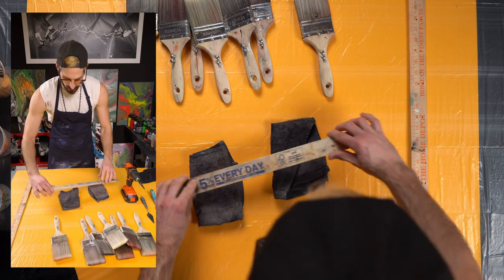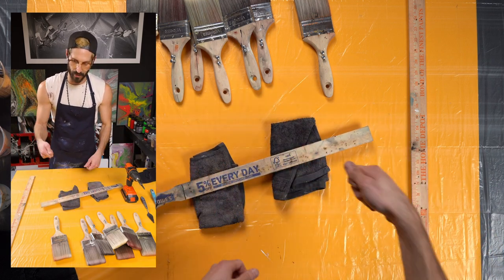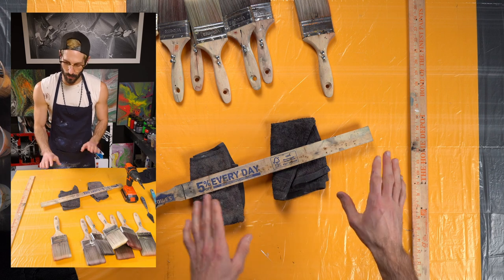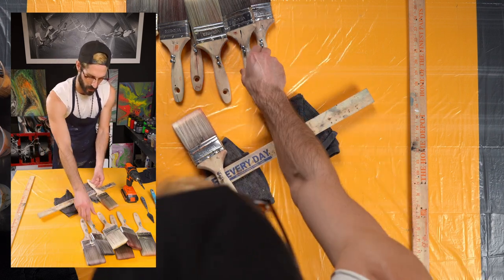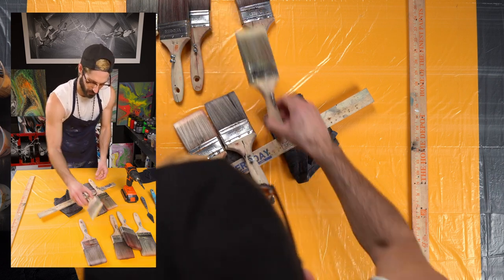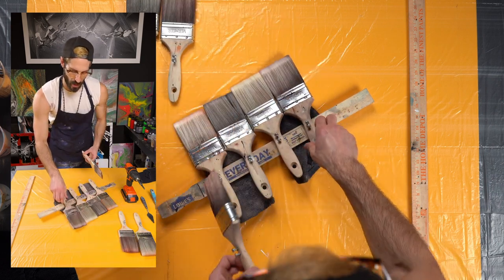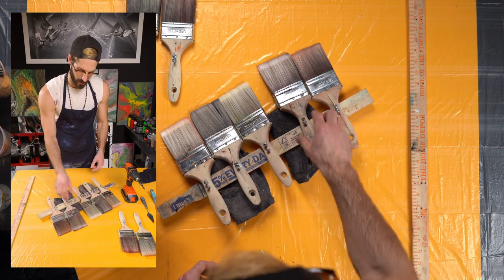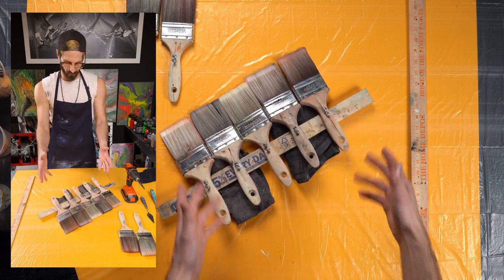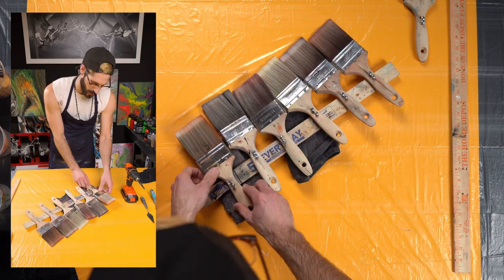Then line up your measuring stick. Get it raised off the table so you're not drilling into the table — that would kind of suck. Place all of your brushes relatively where you're going to have them, and then line up your measuring stick accordingly.